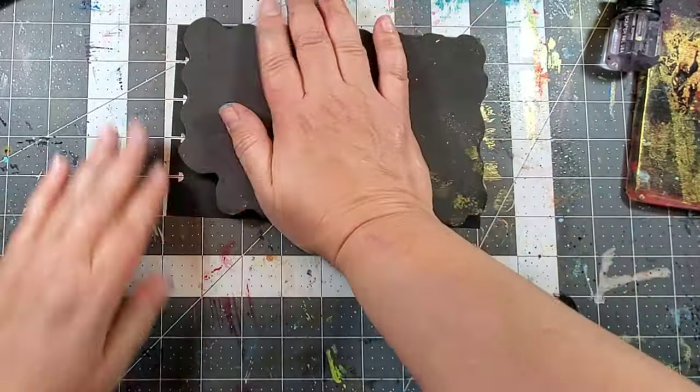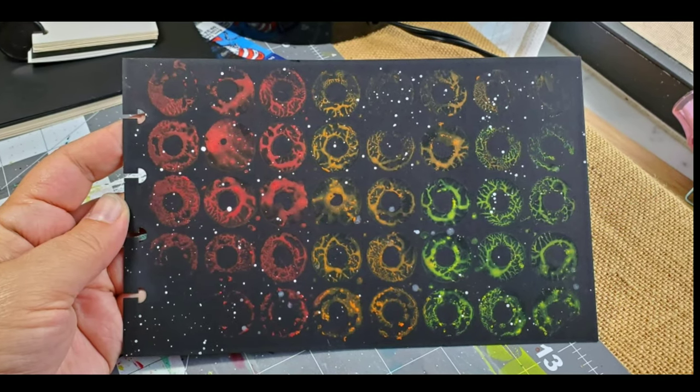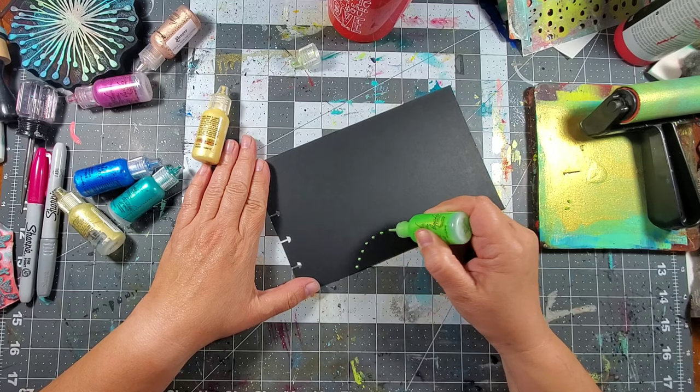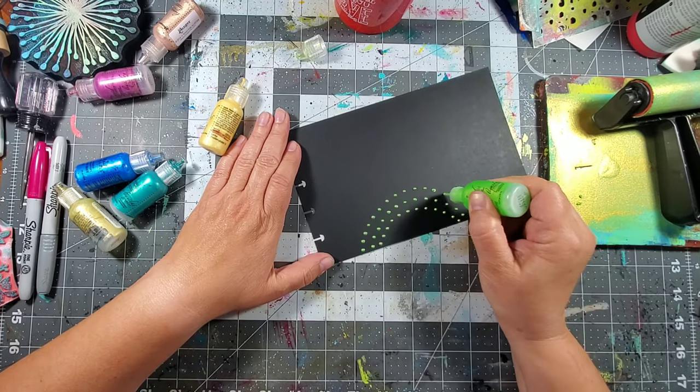I love using liquid pearls in projects, and you might not think to use them for a background, but dots have become so popular. I thought it'd be kind of neat to use different colors for the background.